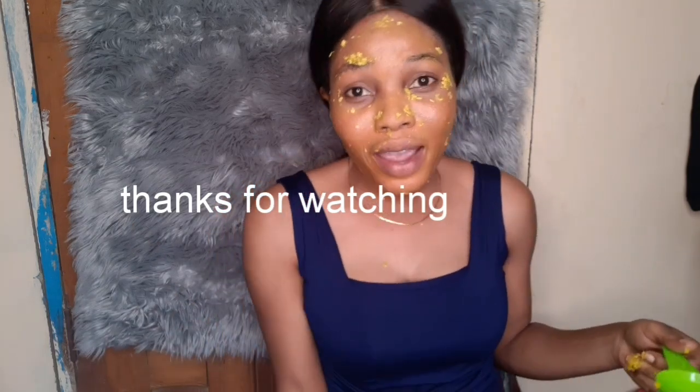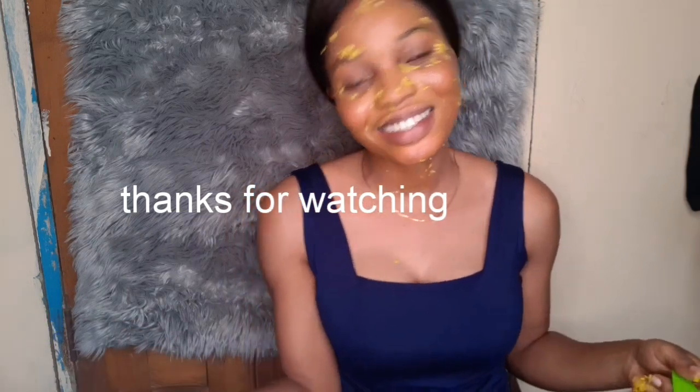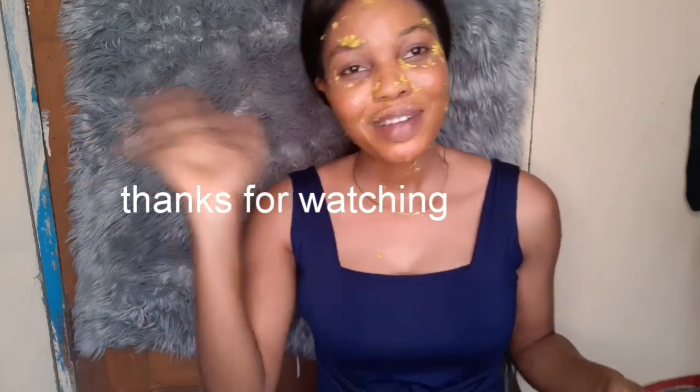I hope you enjoyed this video. If you liked it, don't forget to give it a thumbs up, subscribe, and I'll see you guys in my next video. Bye!